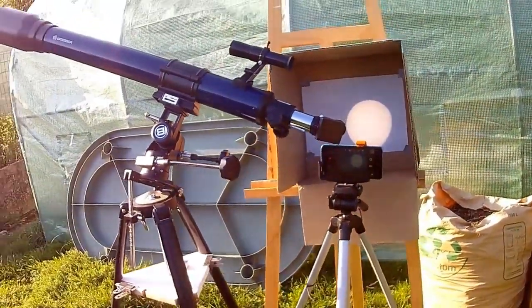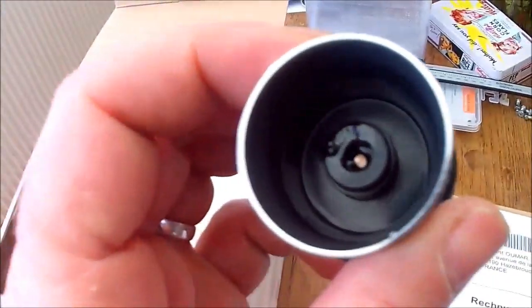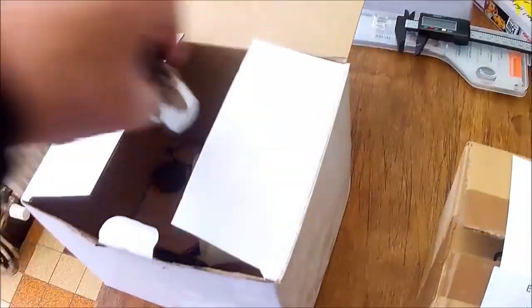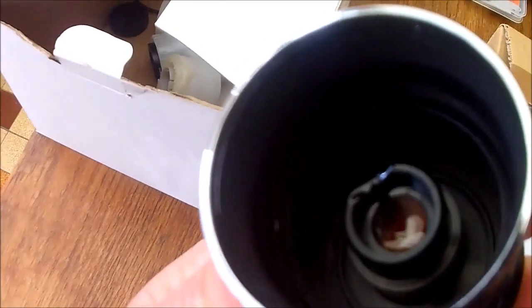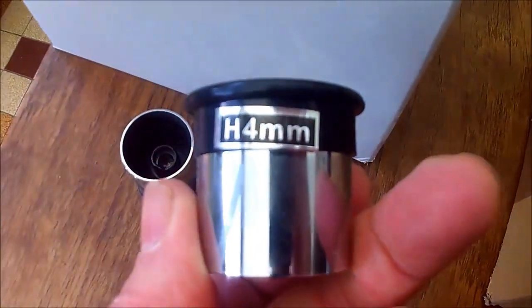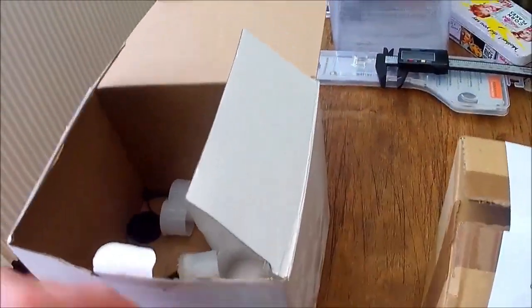Voici mes oculaires originaux. Le problème de la marque que j'ai achetée, c'est que ce sont des oculaires qui ont commencé à fondre. Vous pouvez voir ici les dégâts du soleil. C'est pour ça que j'ai aussi acheté un filtre Bader — vous voyez, c'est un peu déformé. Ça, c'est le 12 mm. Là, le 4 mm, il a pris cher aussi. Lui, il a pris très cher aussi. Comme vous pouvez le constater, ça a bien fondu. Ça me gêne un peu. Ça, c'est le 20 mm.